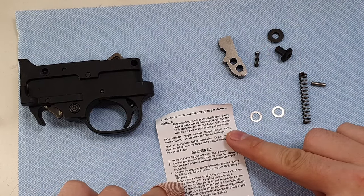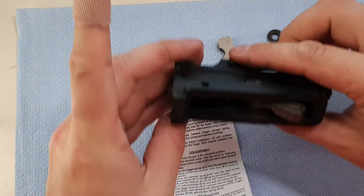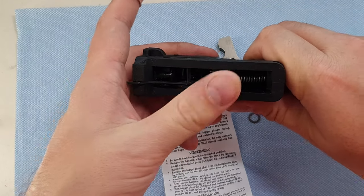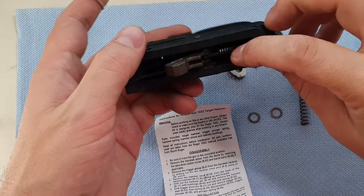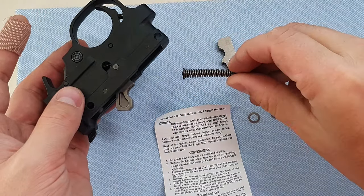So far we've taken the trigger group out. Next, it says to take out the hammer strut from the back of the factory hammer. So what we're going to do is take the safety off, hold that hammer as we press the trigger, and let it go forward. There's the strut and spring — and there it's out.